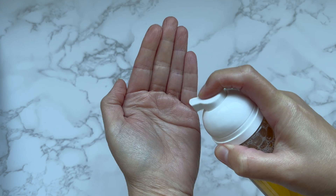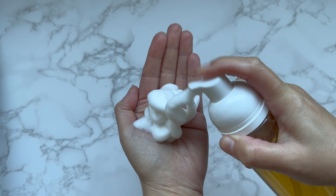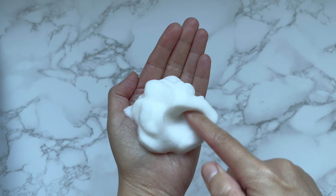My glycolic foam cleanser is ready. It has a fluffy texture, is smooth and soft, and has great lather. A few pumps are more than enough for one use.